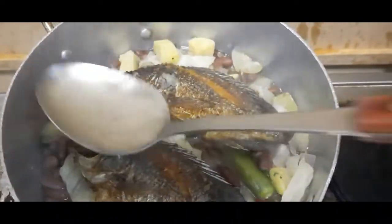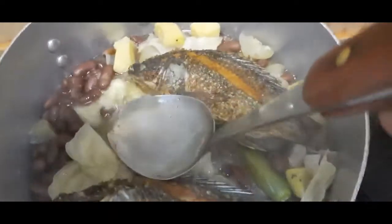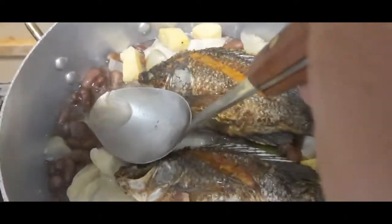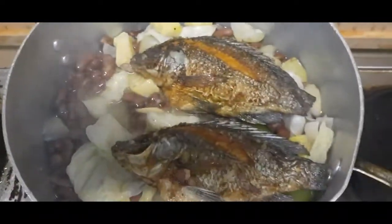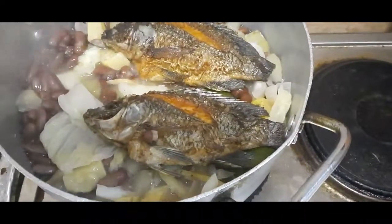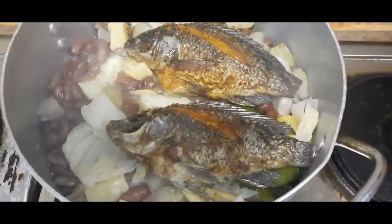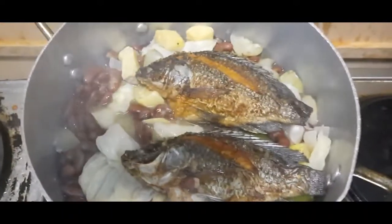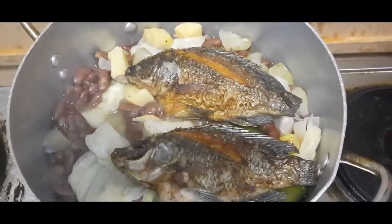Titikim ko yung sabaw kung tama ba yung asin. Kung di ba nag-aagapus yung sabaw, para masarap. Sarap din siya — kulang ng asin. Babawasan ko ng asin.